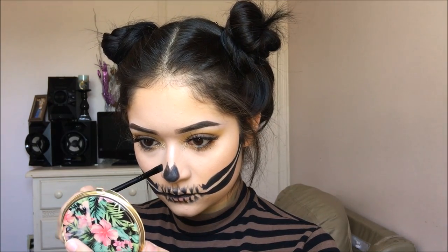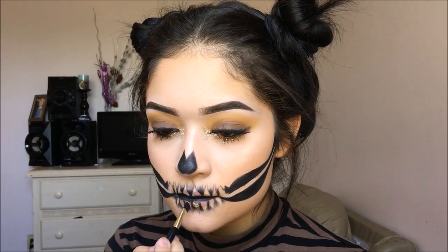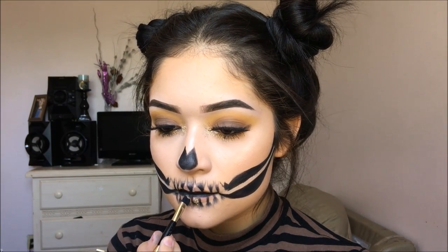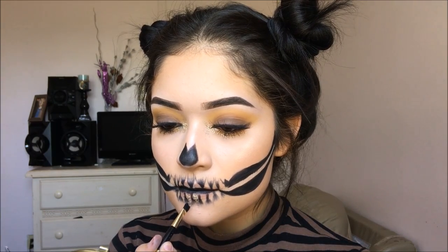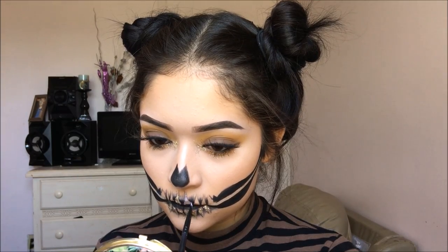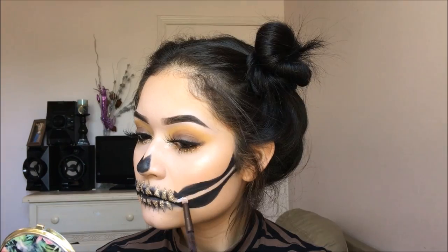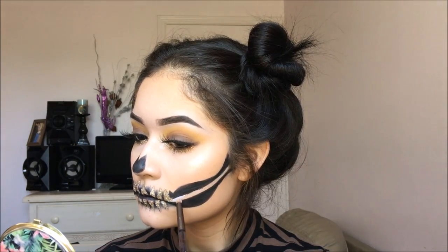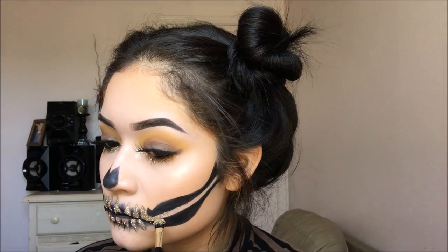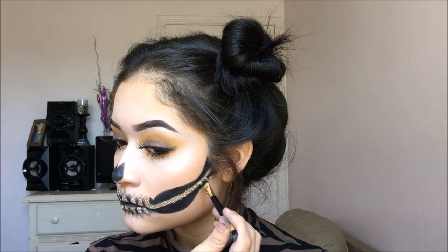Now for the glitter part, I am going to be taking the adhesive that I used earlier and just applying it inside every tooth, then applying the same glitter. A tip for this would be to use really thin brushes and also take your time if you don't want to mess it up. If you do mess it up, it's okay — you can just go back with the black liner and go over top of the glitter and it should be fixed. It's okay if it's not perfect because what counts is that you try your best. I am doing the same thing for the cheekbone line — tracing it with the glue and then applying the glitter over top.